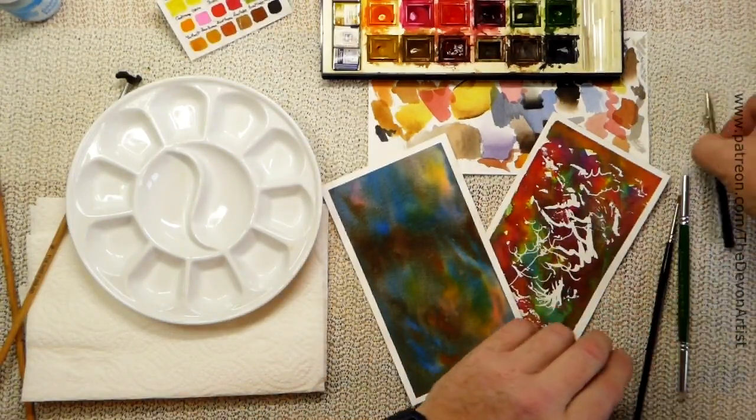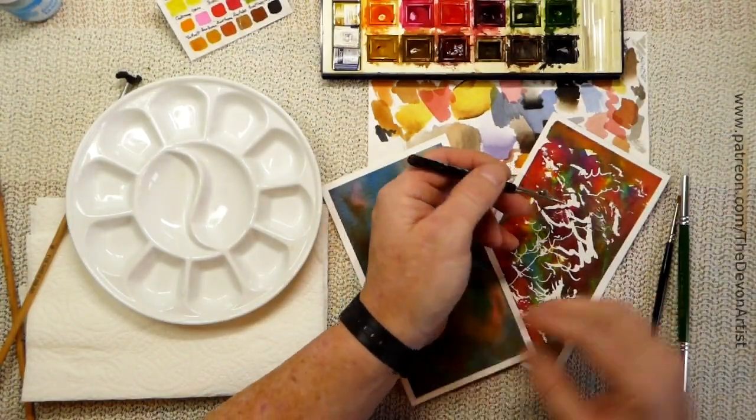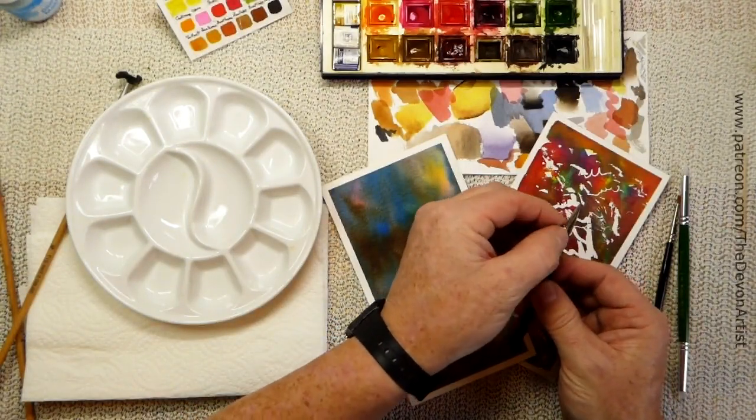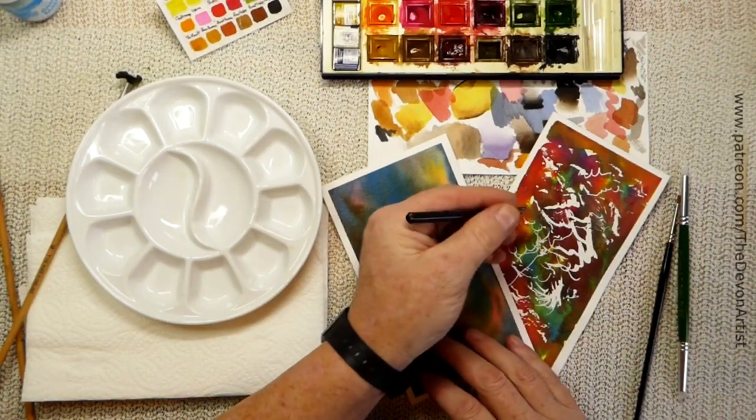I've also got a ruling pen where you can dip it in the masking fluid and adjust the thickness of the nib, so you can get really fine lines by adjusting a little wheel.